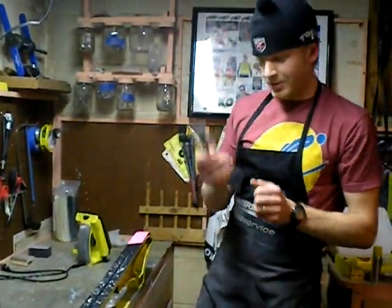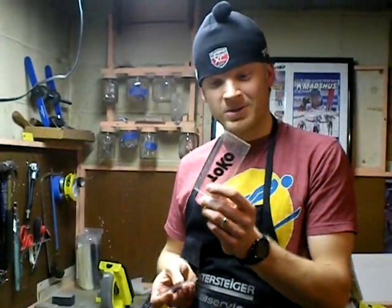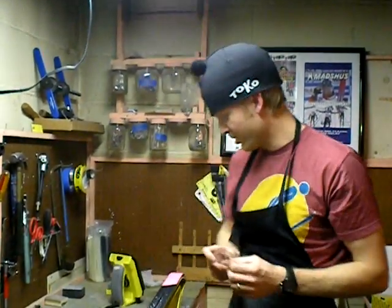Now we're ready to begin scraping. The most important thing with waxing is that a clean wax space is a happy wax space. Notice my scrapers are clean and sharp. Every single time I use my scraper, I sharpen it.